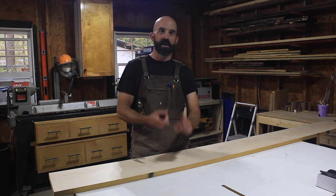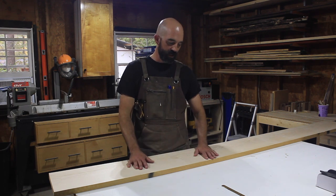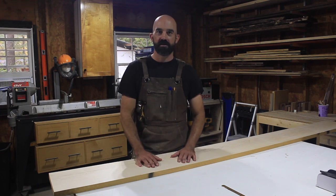I'll go through my process — whether or not to plane end grain, which you can, you just have to be careful — and more importantly, how to cut, how to measure, and how to do all that stuff. So stay tuned, thanks for coming. Mambo Woodworks.